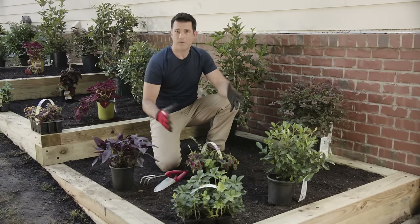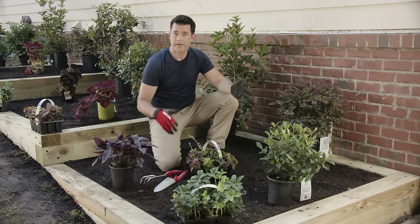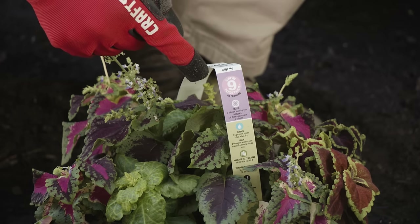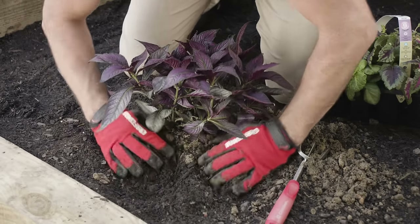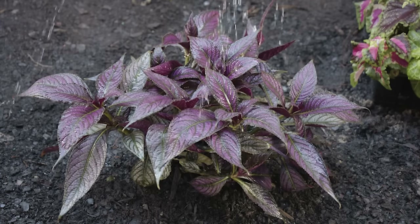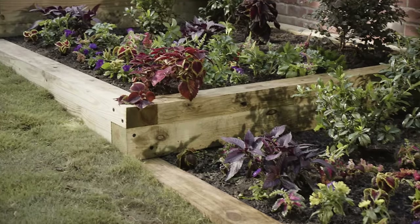These garden beds are looking great. Now that the hard part's over comes the fun part — we can get to planting. I've chosen some bushes and plants that do well in partial shade for this area. If you're not sure which plants to choose, you can use the Lowe's Grow Together method — by choosing plants with the same number you'll know which plants grow best together in the same area.